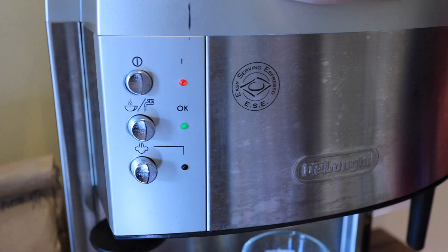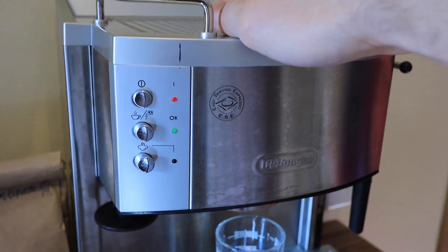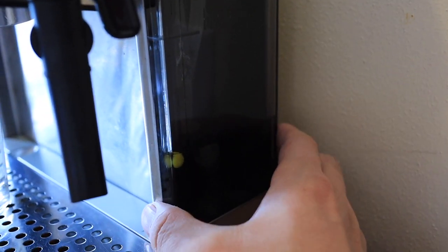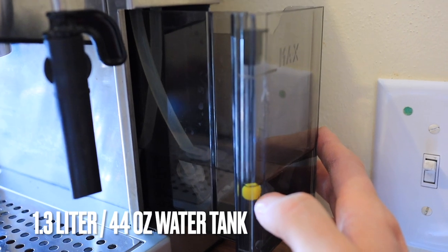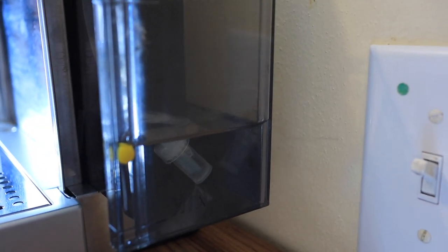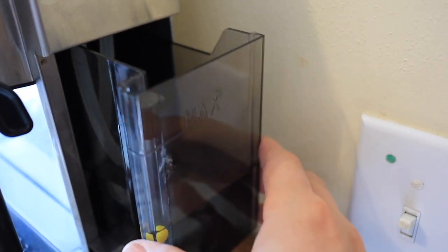This machine heats up quickly — within about one minute in my experience. On the side it's got a relatively large 1.3-liter or 44-ounce water tank with a nice yellow indicator ball so you know when it's getting to the minimum mark and needs to be refilled. It's very easy to fill: just pull it out, add some filtered water ideally, and push it back in.